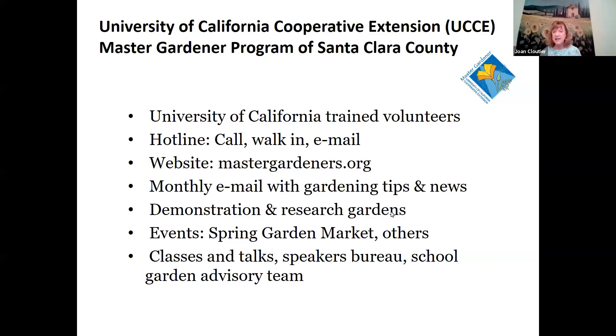You can get a lot more detailed information about some of the things I'm going to talk about tonight. We do have some demonstration and research gardens around the county, and we didn't have spring garden market last year because of COVID, but we'll see what happens next year. We have a lot of talks and classes as well.